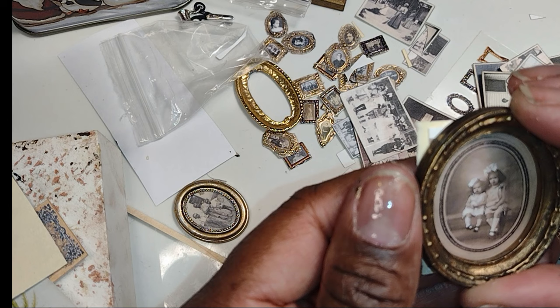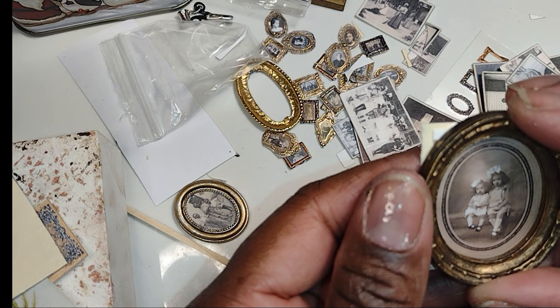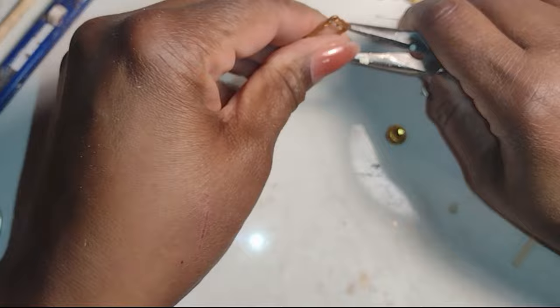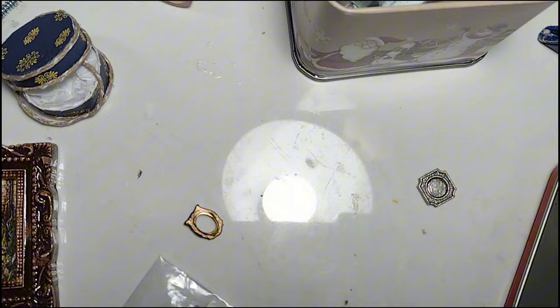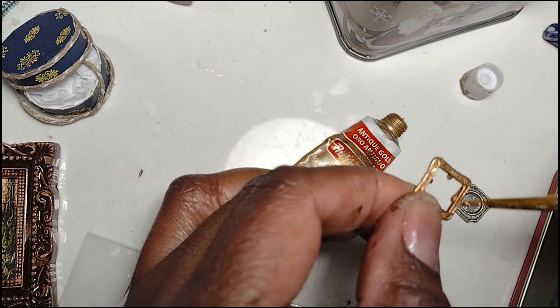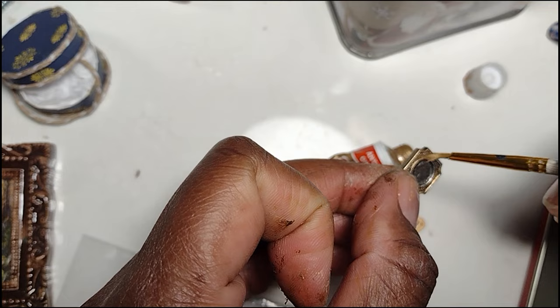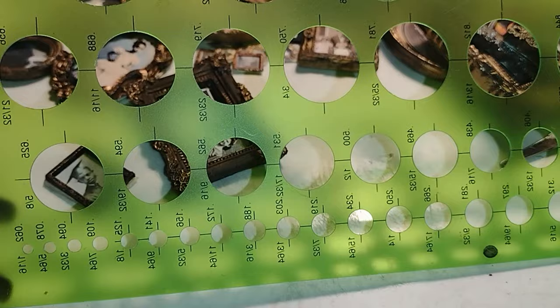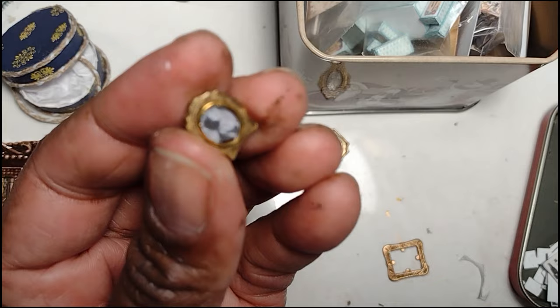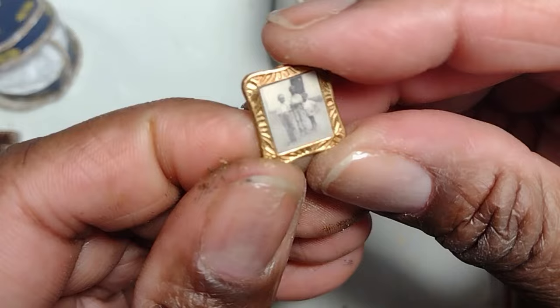Now that all those frames are drying, I want to show you what I did to make these other little frames. This one was actually like a charm for a bracelet or a necklace, and I broke off the part that was supposed to have the jump ring. I took these little frames and did the same thing — added some antique gold rubbing buff. Both of these frames were some type of metal: the silver one and the copper one. For this little frame, because the area for the picture was round, I used one of my really small circle templates to cut the shape of the picture out. So one by one I chose a picture that would fit inside each frame and glued it inside.